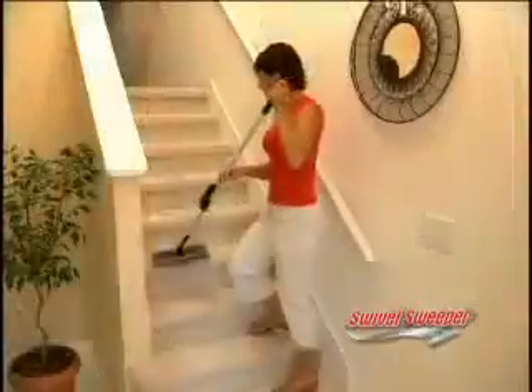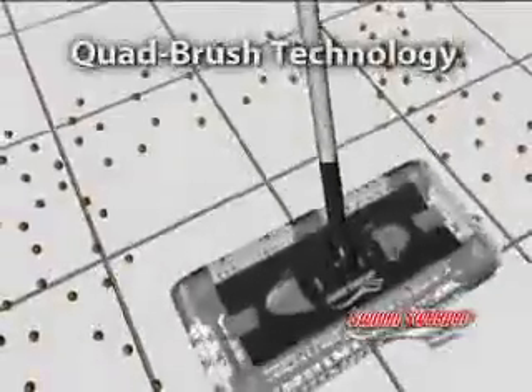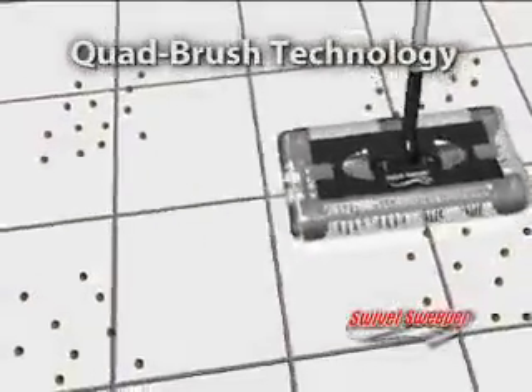There's no reason to yank out a big vacuum cleaner. You don't have to with the swivel sweeper — it's right there and it's bing. The swivel sweeper uses quad brush technology, so it cleans forwards, backwards and side to side. And it even swivels and pivots, picking up wherever it goes in any direction.